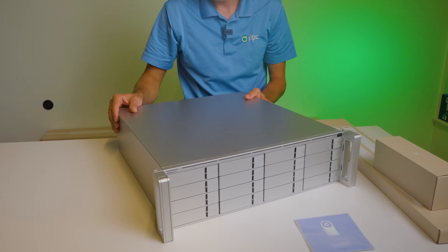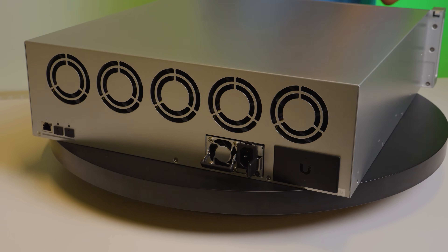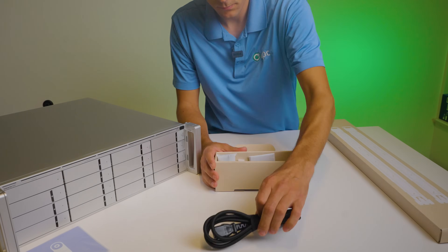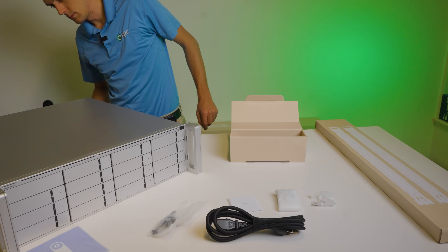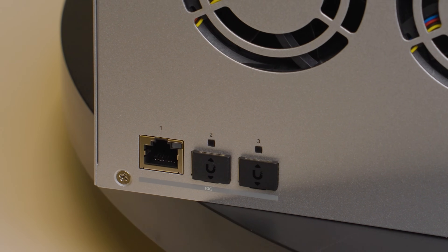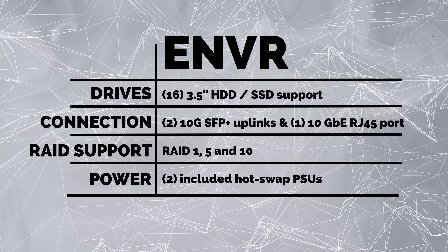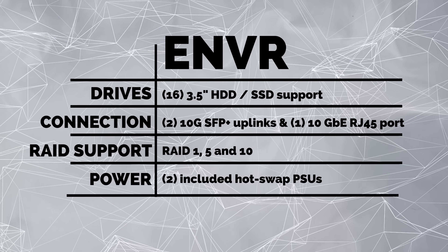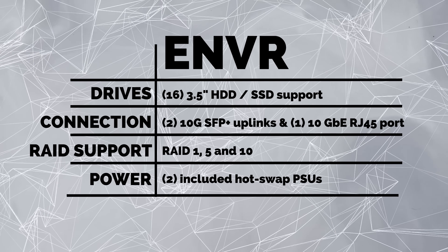First off, this is a 16-bay unit. It's got five fans on the back and one fan on each of the power supplies. UniFi sent this unit to me for free for testing, and I only have one power supply in my unit, but the retail version will ship with two. On the back, you've got your connectivity: one 10-gigabit ethernet connection that can also do 2.5 and 5-gigabit ethernet. It also has two SFP+ ports that can do either 1-gigabit or 10-gigabit ethernet. So plenty of connectivity, all on the back, which keeps it hidden away and neat looking.